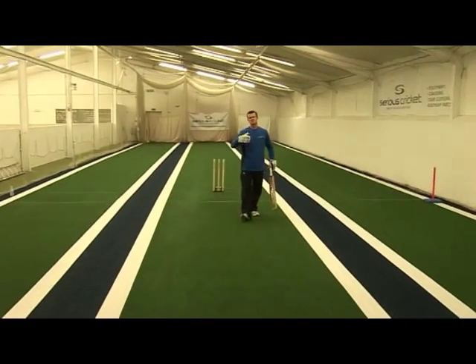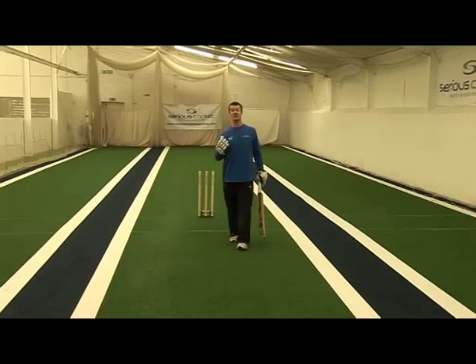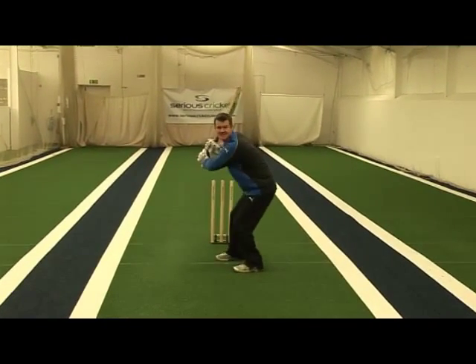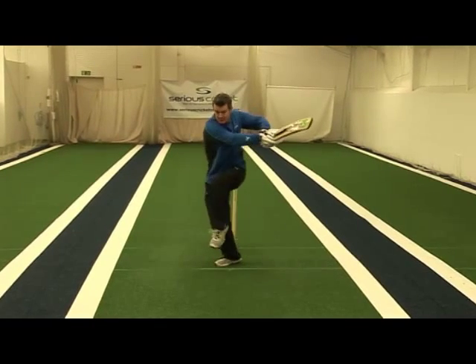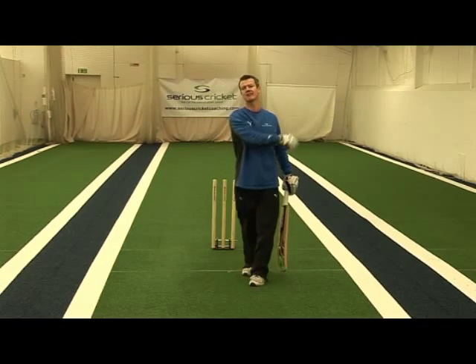A natural progression once we've got used to hitting it from a side on finishing position is to do rapid fire. Balls come in quick succession, and I'm looking to get hands quickly through. Reactions are getting better, getting muscle memory, and my hands are really accelerating through the ball.